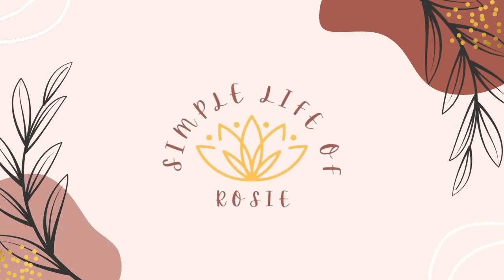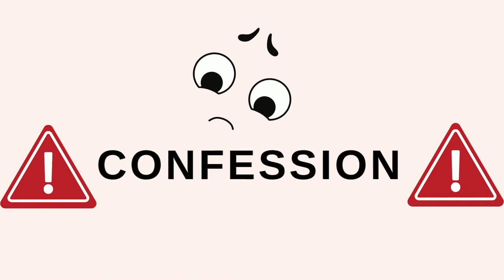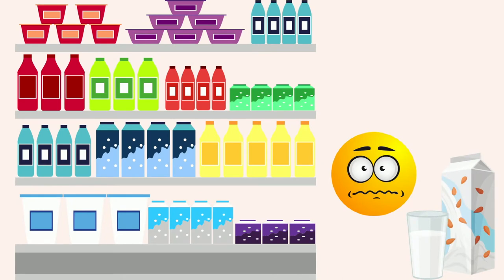Hi everyone! I'm Rosie and welcome back to my channel. I have a confession — I really dislike store-bought nut milk. I've tried so many.